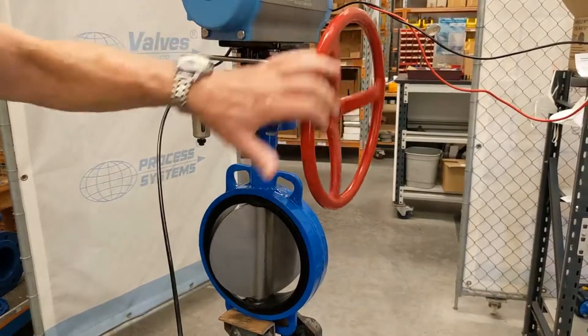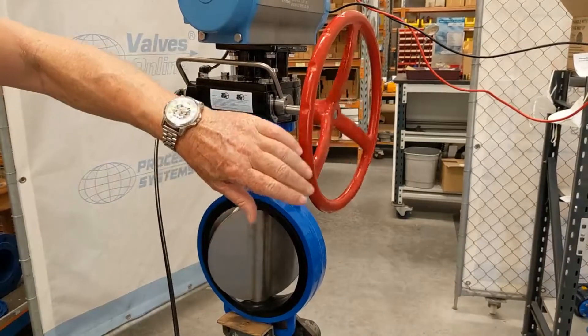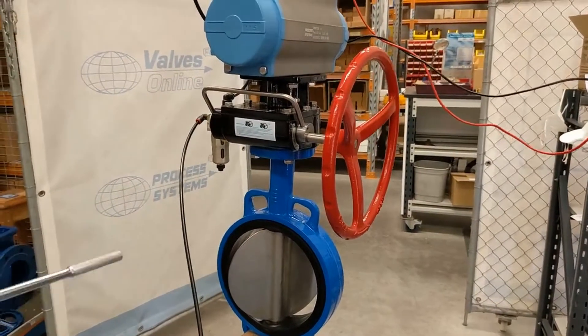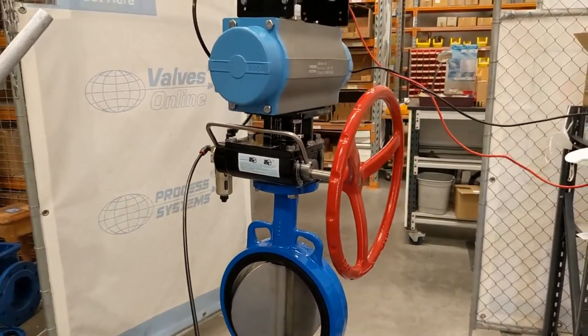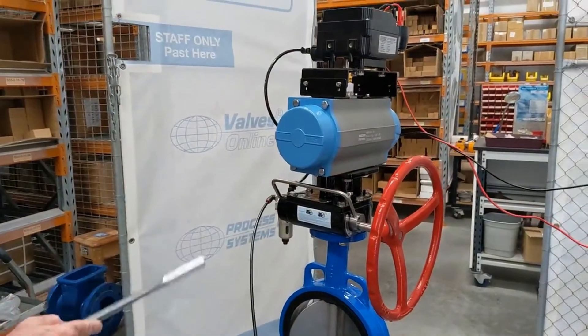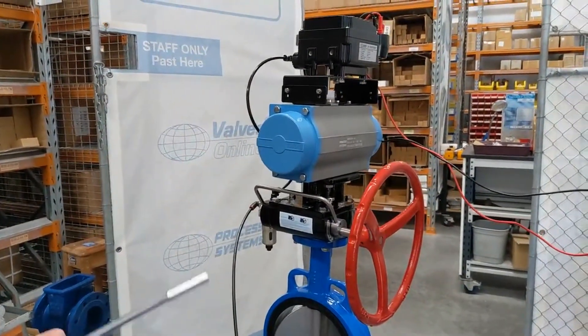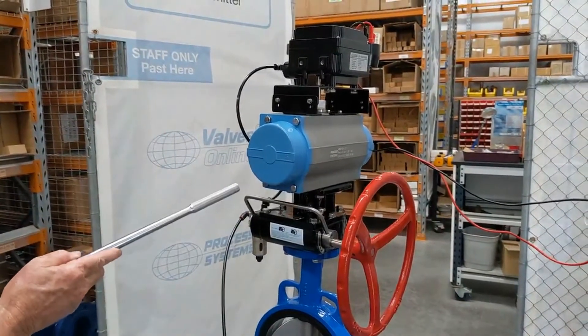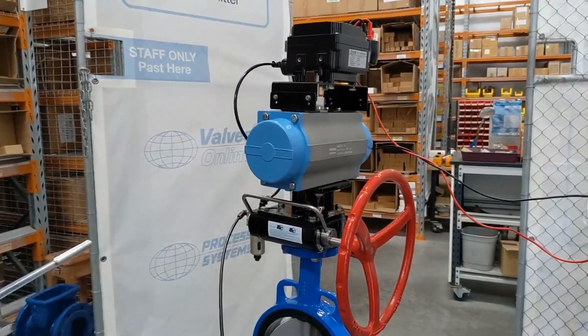This is a foolproof method of supplying a gearbox drive to operate a butterfly or bore valve, with the positioner and actuator device exhausted for safety purposes, including the safety systems and sensor components.